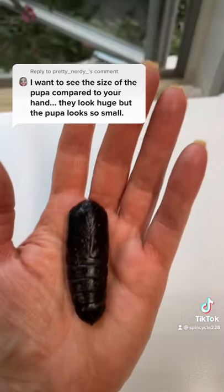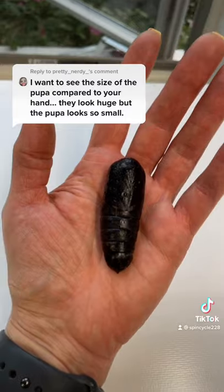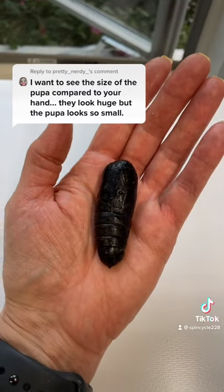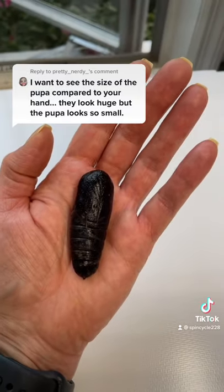Just to serve as an update, none of the other ones have closed from the original hatching the other day. So I'm hopeful that these guys will actually overwinter and come out in the spring when they should. Thanks.